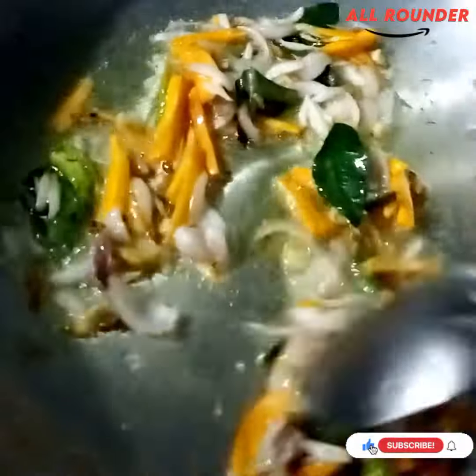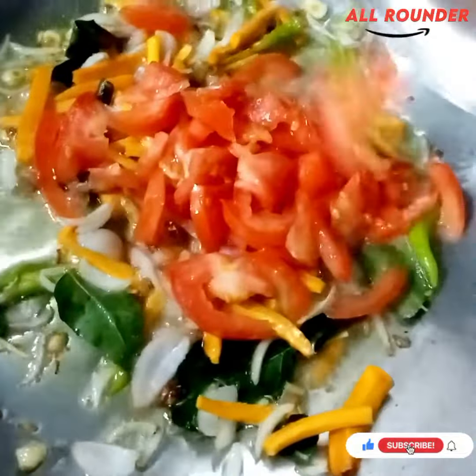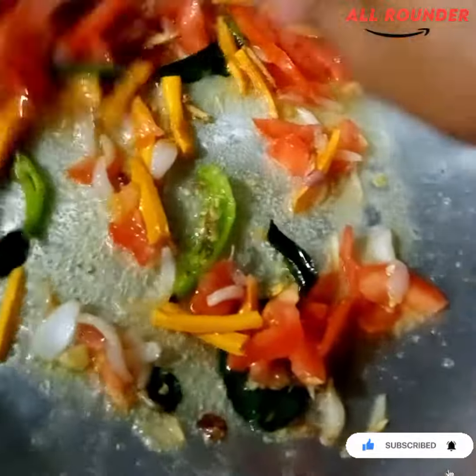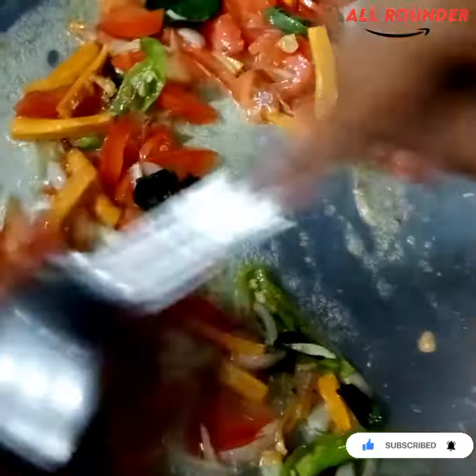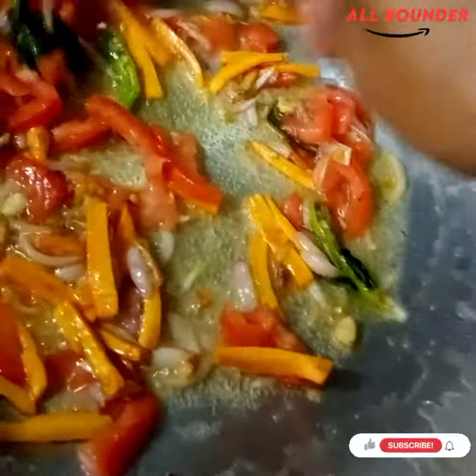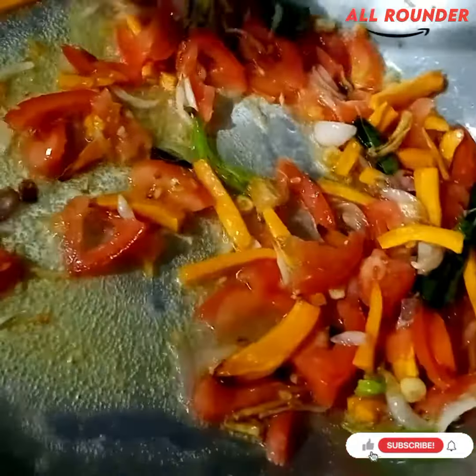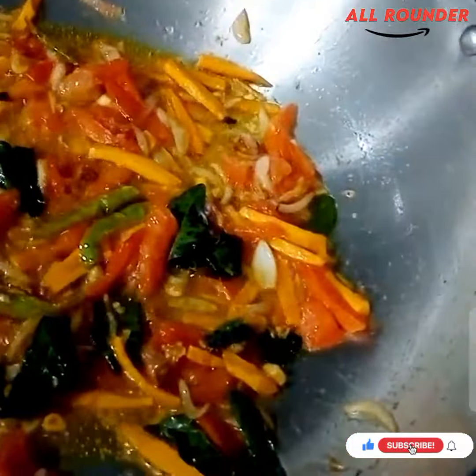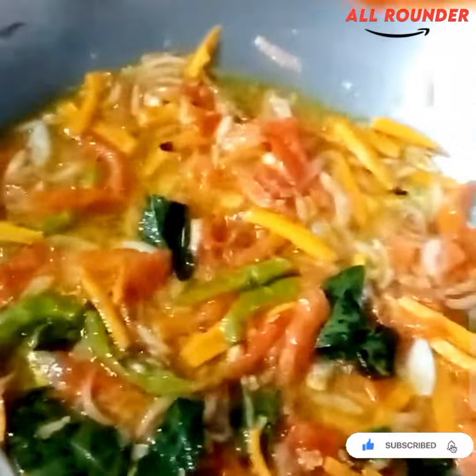Then we will put tomatoes in and cook for 2 minutes until the tomatoes are 50% done.